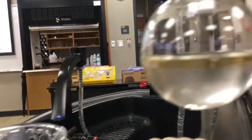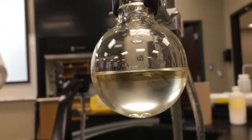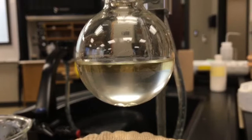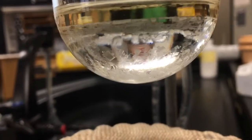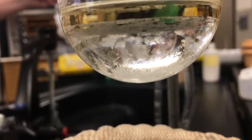Now we're going to separate our solids. There's not much, but we want the yellow and not the white. It started making crystals, y'all. Look how perfect those crystals are — they're like perfect little squares.